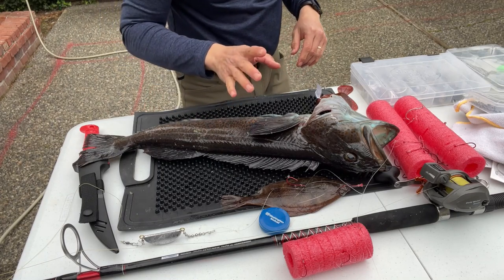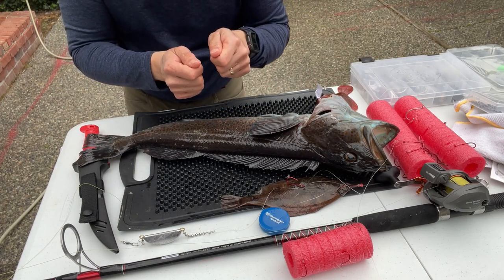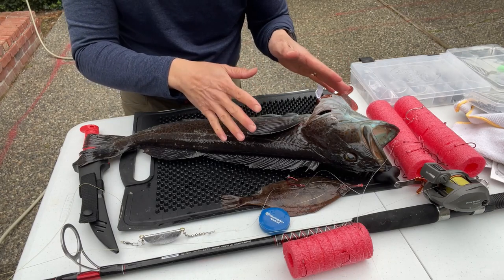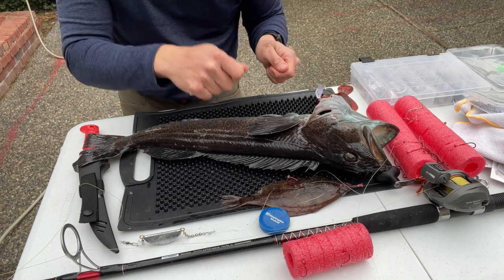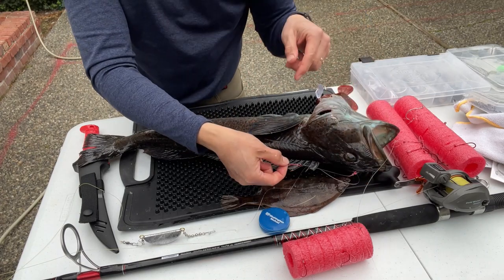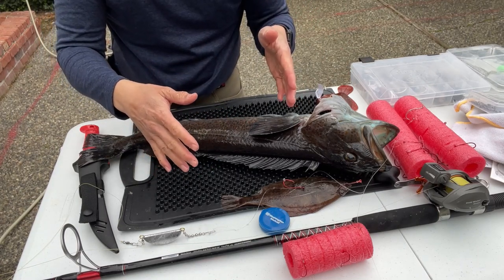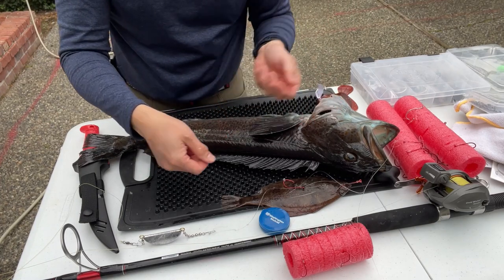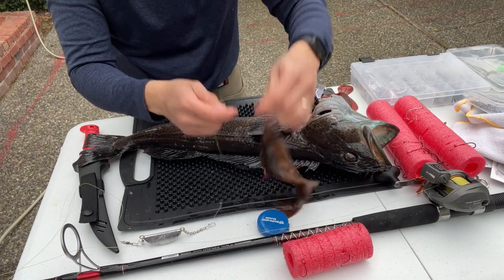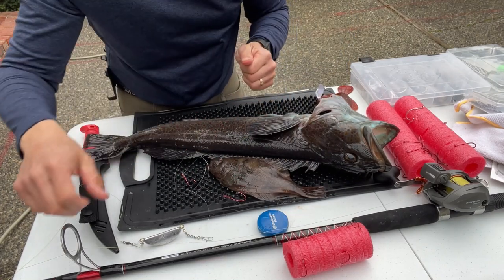When a lingcod bites, don't immediately try to set the hook — he may come back around a second time. Wait until you can actually feel something on, then slowly and steadily reel up. Don't ever stop, because they can throw the hook. That's why you have two hooks and ideally a treble — if they throw one hook you've still got another. When you get them to the surface they'll really thrash, so get the net in the water as soon as possible. Always maintain tension on the line; as soon as it goes slack the barbless hook can just slip right out.